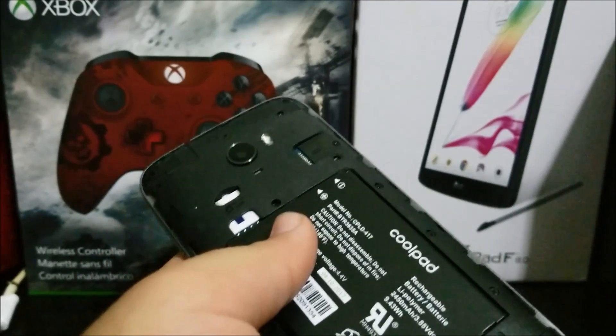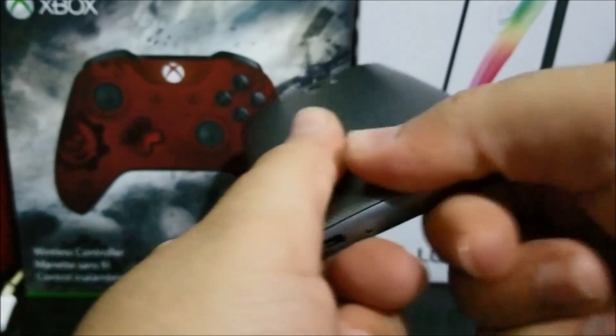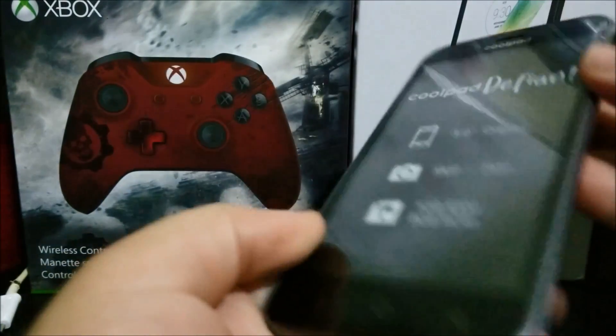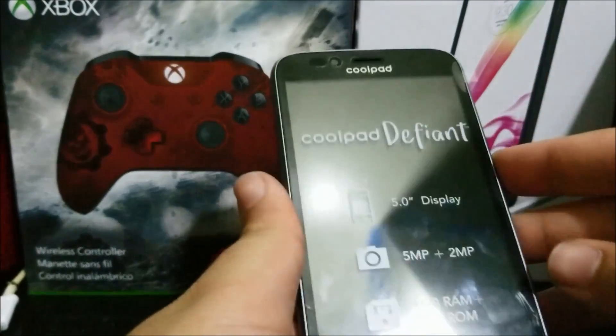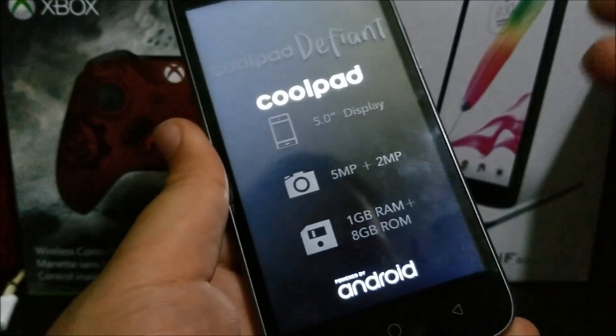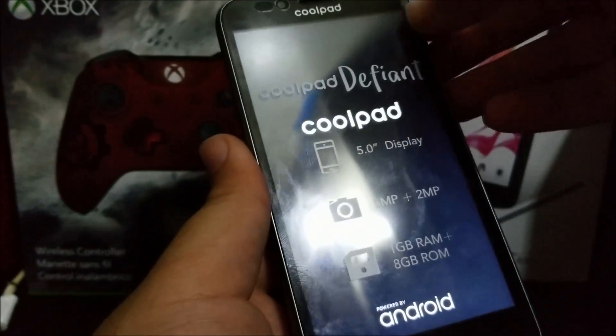Now we put the back cover on and make sure that everything clips. Now let's give it the first boot — there you go. Now let's remove the plastic screen protector.